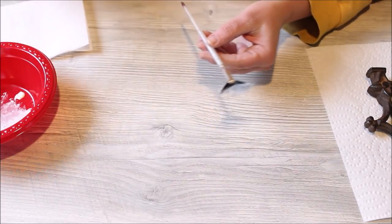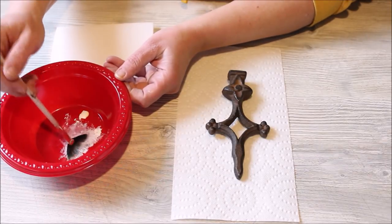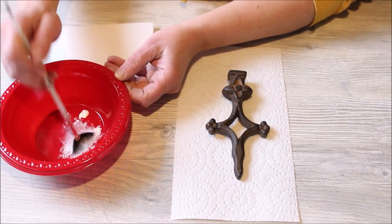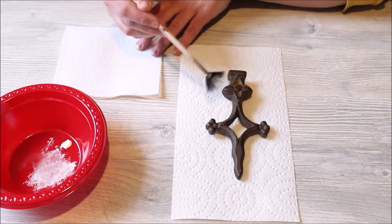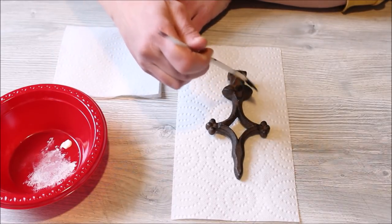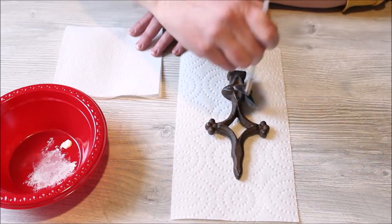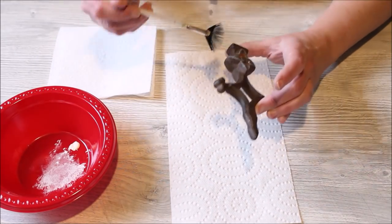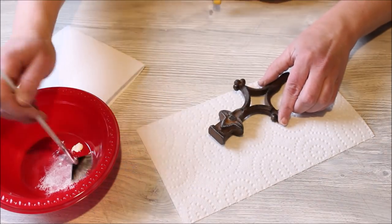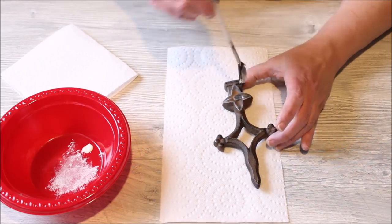So I took a fan brush and some paint. Today I'm using the Americana Decor Chalky Finish paint in the color Lace. After adding just a small amount of paint to the brush, I worked the paint along the edges of the fan brush and then blotted off most of the excess. My thought was to use just a little bit of paint and try to run that along the edges and raised areas of the finial — basically just dry brushing on some paint to the raised areas of the design — and it seemed to work really well.